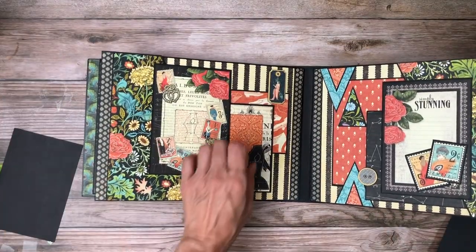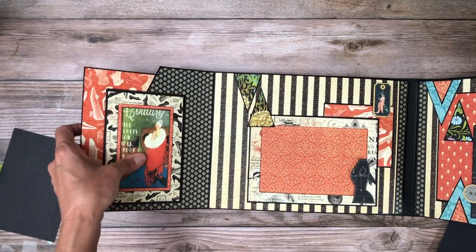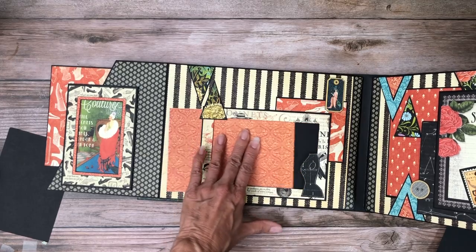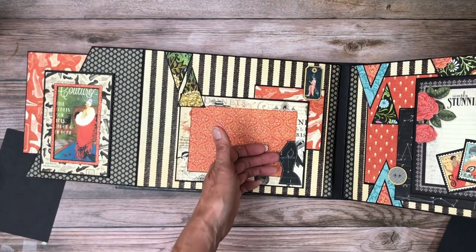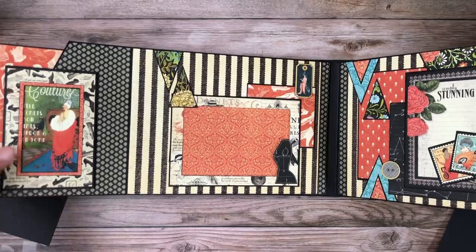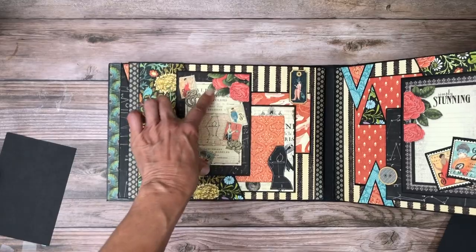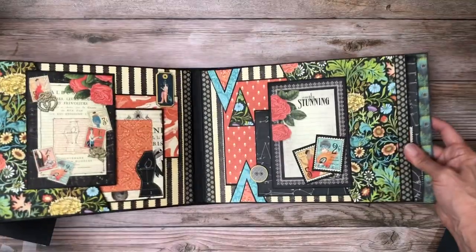This is page four. I've got a nice insert frame, and this is also a frame. This is a five by seven. This is a decorative element cut from one of the collection pages. I've added a piece of chipboard — this is just a decorative mat — so we've got a four by six and a five by seven. This could have a photo here or you can just leave it as a decorative piece.